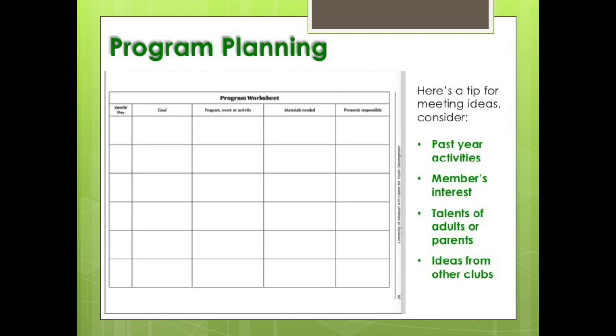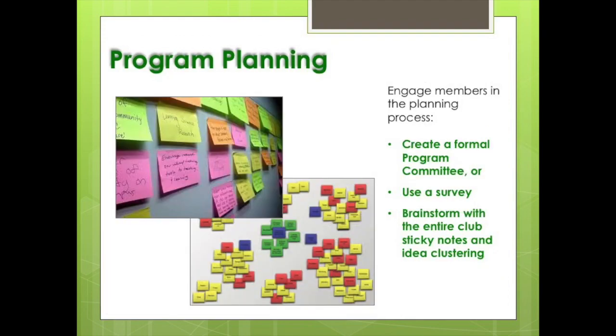You can quick-start the process by writing down a list of ideas from past years' activities, member interests, talents of adults or parents working with your club, or ideas from other clubs. You can then plot these ideas against suggested months and what goal that idea might help achieve. Even if you kick-start the program planning process with a list of ideas, it's always a good idea to engage your club in the process.